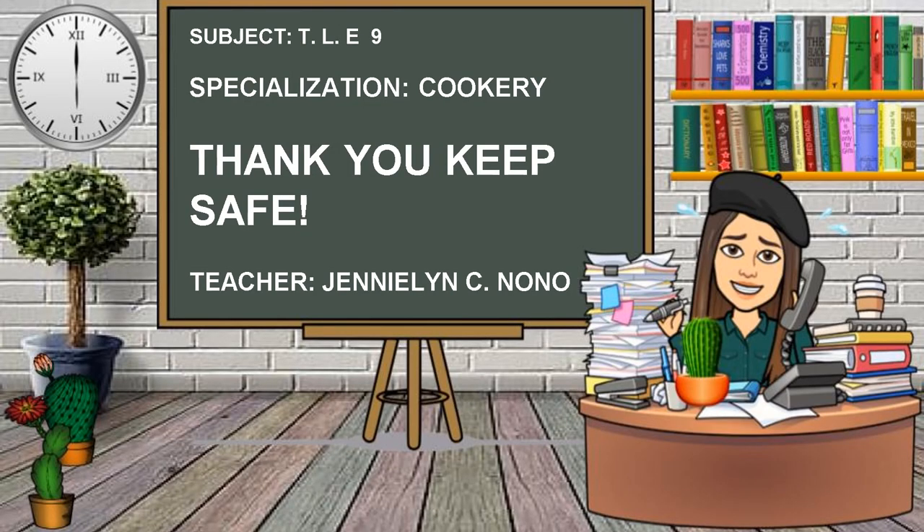That would be all from this topic. I hope you learned a lot. Thank you and keep safe.